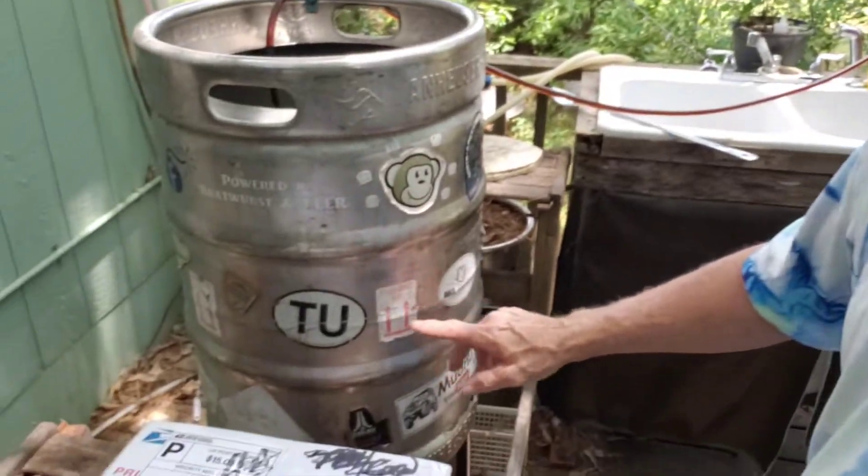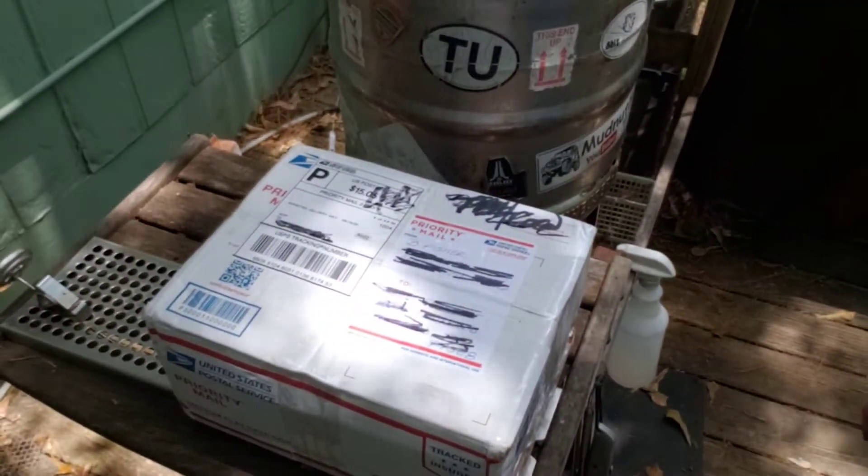Hey, good afternoon folks, this is the Drunkard One. I'm here today brewing a little beer — got the HLT up there draining, nice hot wort coming back out. As you can tell by the color, it's gonna be a stout. My brother Brad Fisher sent me a package and I'm here now to open it.